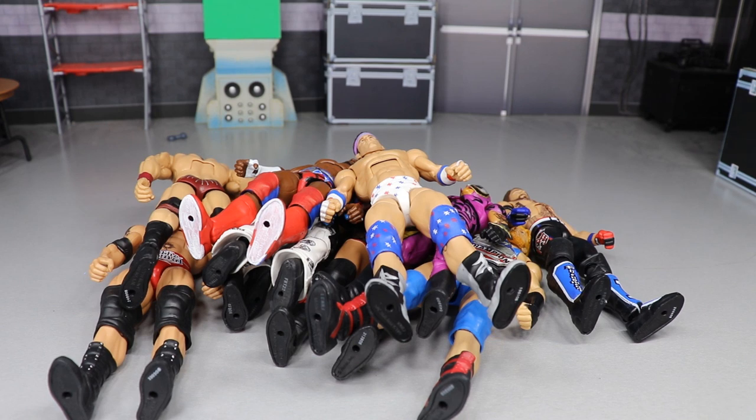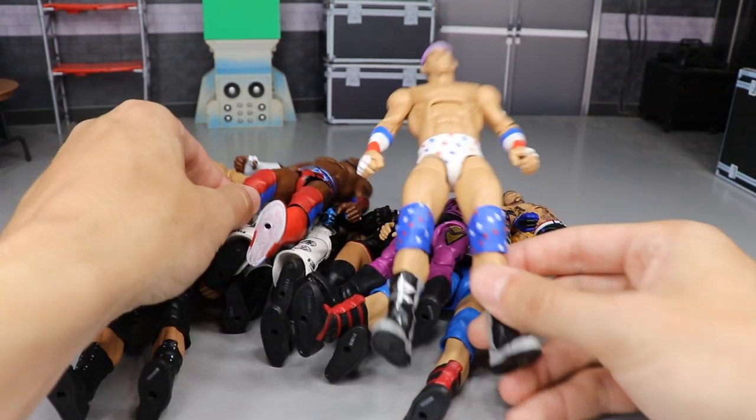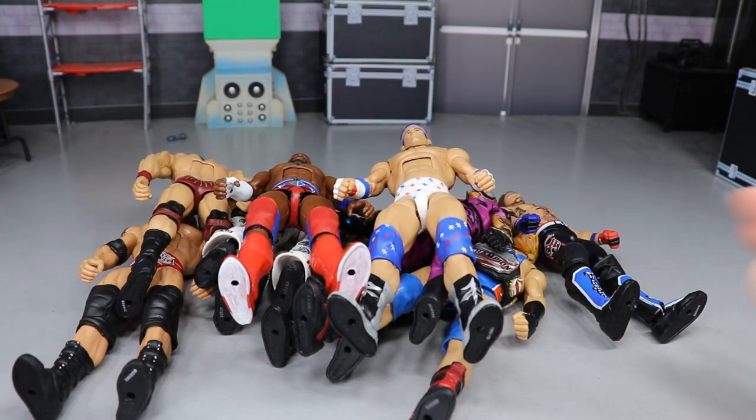Thank you guys for watching. Comment down below what you think of the Cedric Alexander and Zach Rider fix-ups - the Zach Rider looks 10 times better now. Let me know what you think of the customs and the 100% American stable on MDT Live. Subscribe to the channel for more epic WWE action figure videos, follow me on Instagram and Twitter at My Damn Toys, and I'll see you guys in the next video.